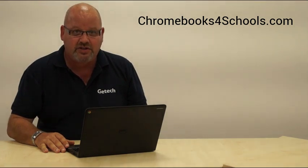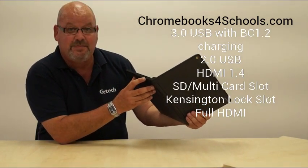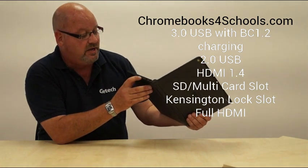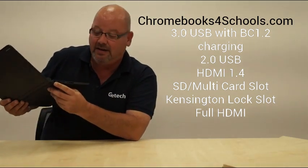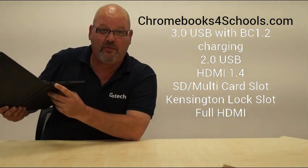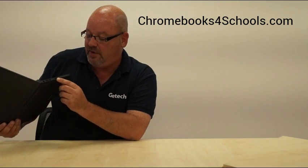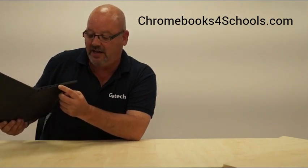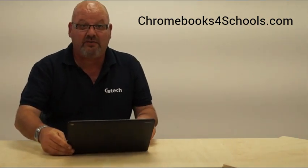Let me take you around the product and show you some of the other features. There's a standard Kensington lock and a USB 2 port here, plus a volume rocker on the side. On this side you've got a large AC power-in port, a USB 3 connection for faster throughputs, a full-size HDMI slot — fantastic for connectivity to larger screens or other peripherals — a standard 3.5mm jack, and a full-size SD card slot, which I would think is preferable over mini slots.